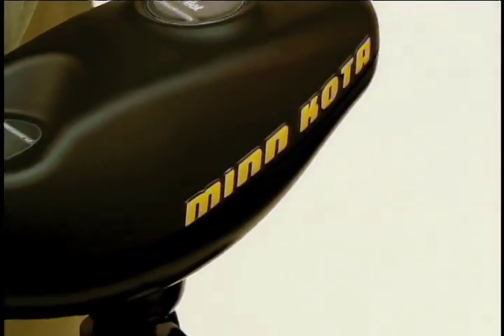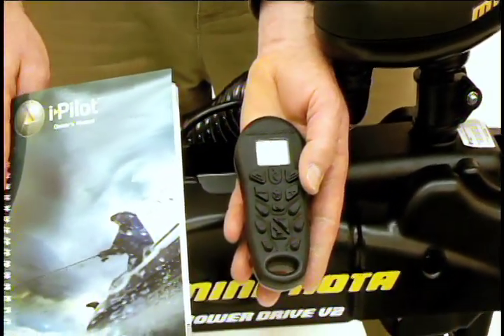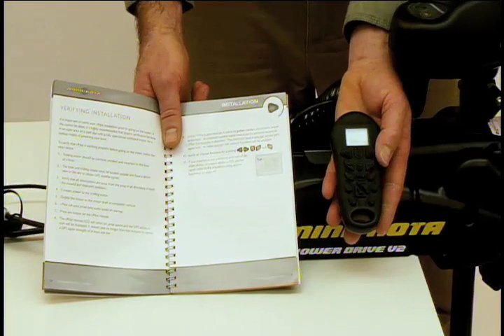Your iPilot installation is now complete. To ensure everything is working properly before getting on the water, please refer to the verifying installation section of your owner's manual. Thank you.